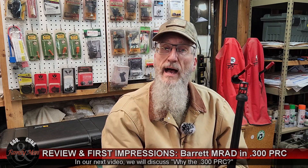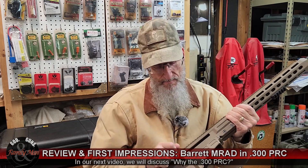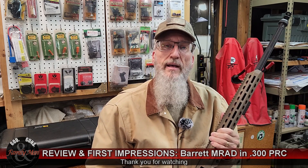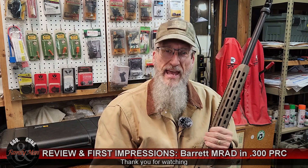I think that just about wraps up my quick — maybe not so quick — review of the Barrett MRAD rifle. If you have questions about it, pop those into the comment section below and I'll try to answer them as quickly as possible. Thank you for watching.